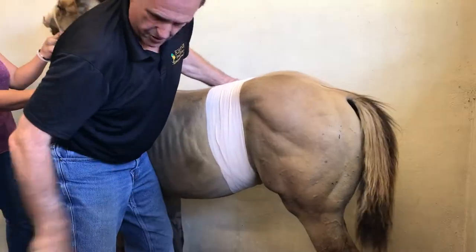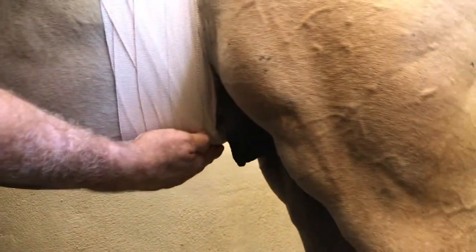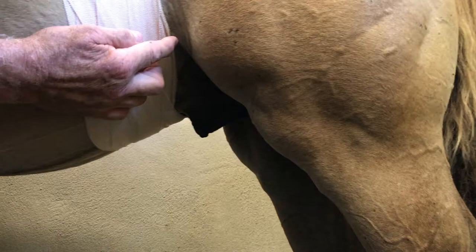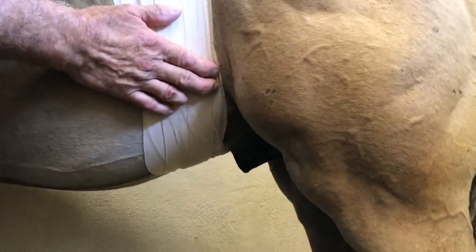I've put on two rolls of 3-inch elasticon. You can see that this is all compressing here and that the prepuce, or where the penis comes out, is not obstructed. If it does become obstructed, you can cut a little bit out here — sometimes you have to cut. You can see how the tape is rolling back; this is where this fold gets some skin irritation.